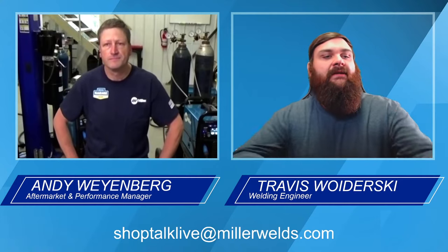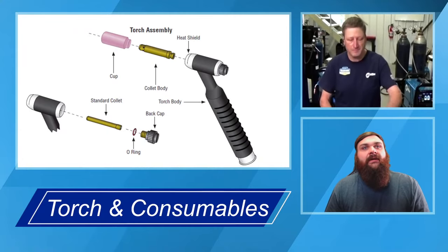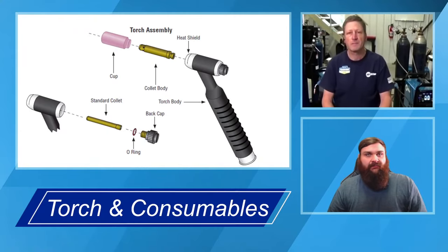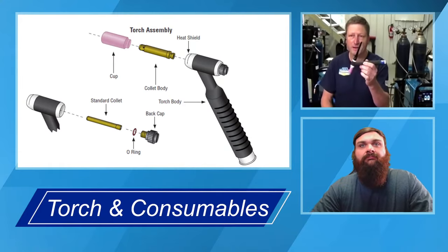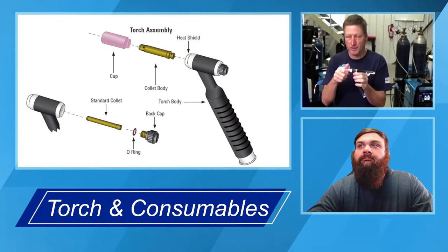Andy's going to talk a little bit about the torch and the parts we have in the torch for a standard air-cooled setup on something like the 220. Basically, there are some major parts of the torch that have to be sized to the type of consumables you're working with. You've got your cup right on the end — that screws off. Underneath the cup, you've got a collet and collet body.